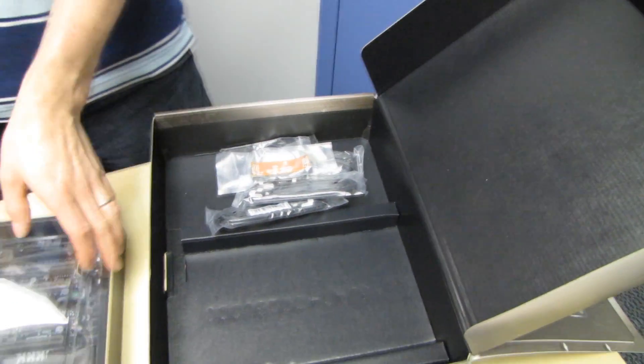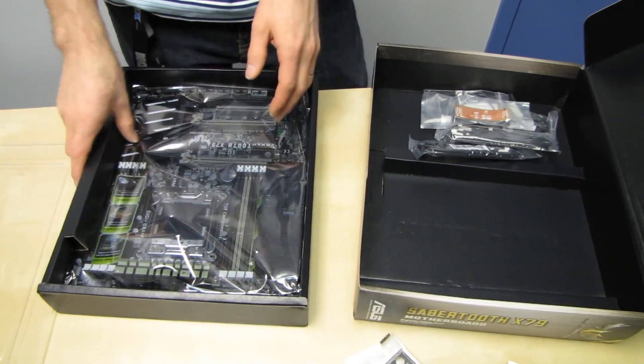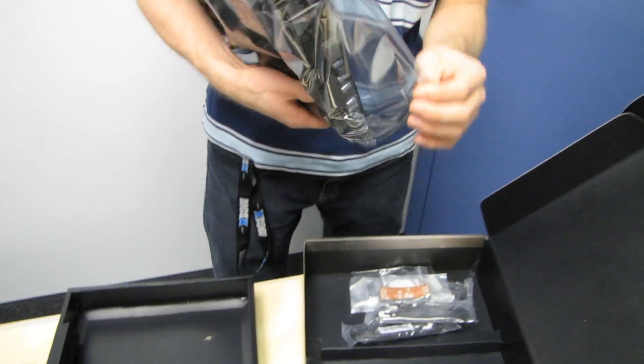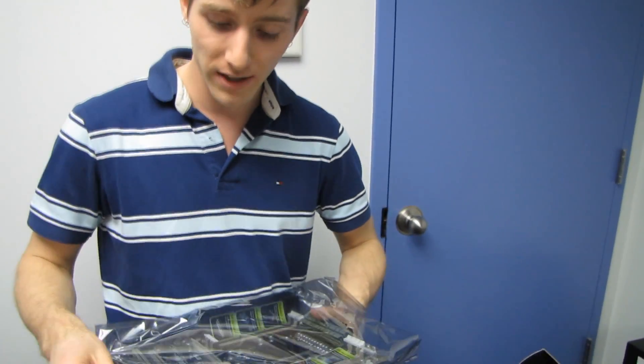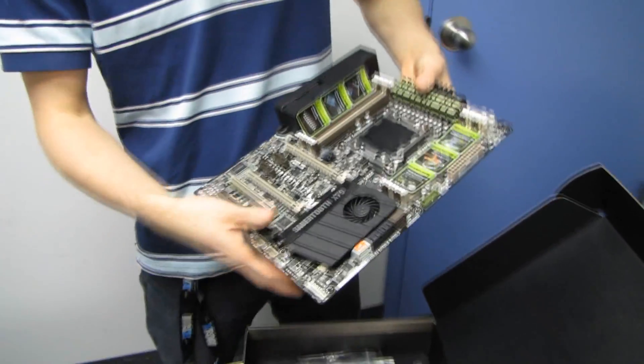That is a very short SLI bridge. I have a feeling I'm not going to like the PCI Express slot spacing on this board. The reality of it is 99% of people still are not using dual graphics cards, even when they buy high-end boards, so I'm not going to get too worked up about it.